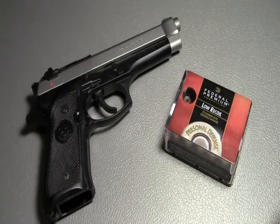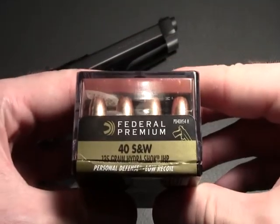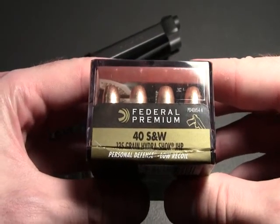This is Full Metal and I'm back again with another ammo test. This time I'll be testing the Federal Premium 40 Smith & Wesson 135 grain Hydroshock rounds.